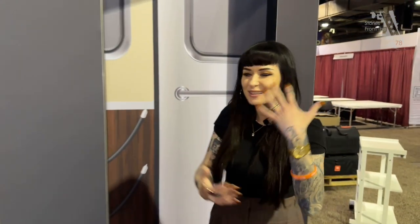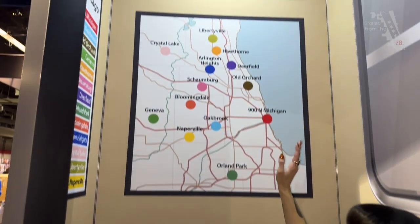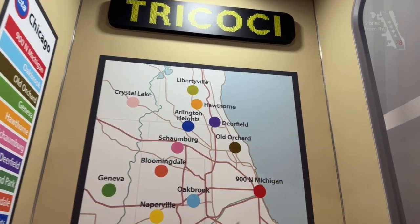Tricoci is all over the place in the Chicago area — let's go for a little walk. There are 13 locations, so come on down. We're going to show you our little cute spot to take a photo opportunity, and these are all our locations.